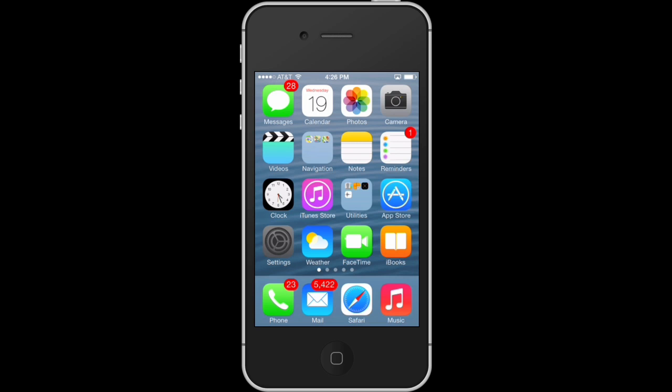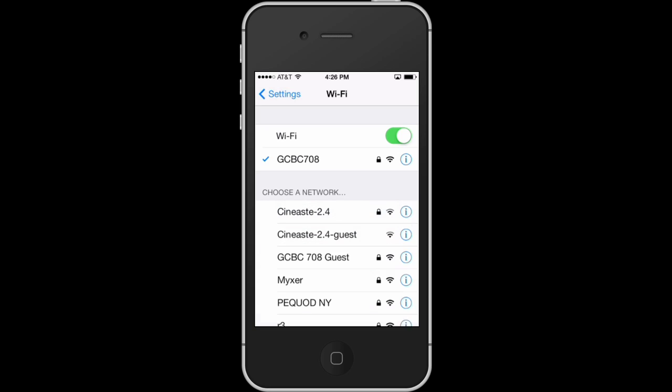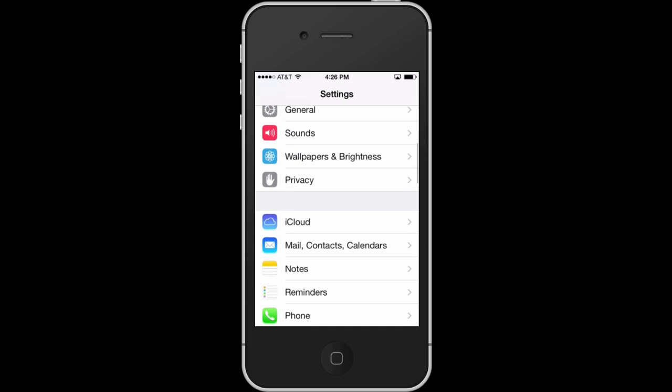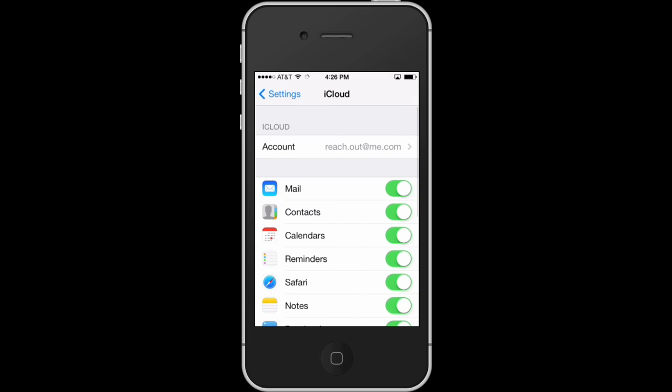Things that you want to bear in mind though is it's going to ask you for your Wi-Fi network that you want to connect to, so you're going to have to have the password for that. If we have a look here, this is where your Wi-Fi network goes. You want to make sure you know what that is and you have your password.